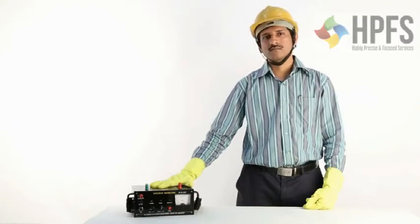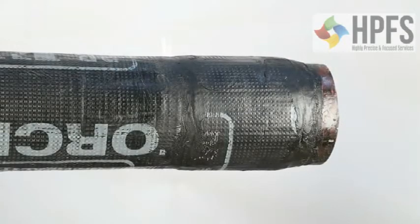This device is called a holiday detector. It is used for testing insulated pipes against damaged insulations.